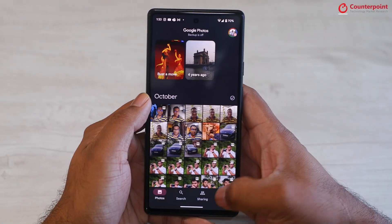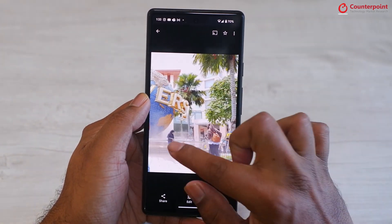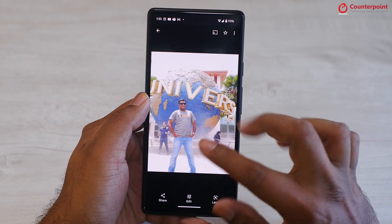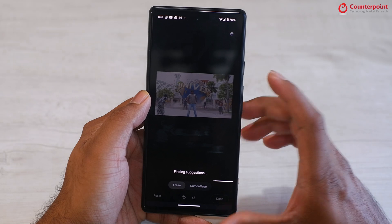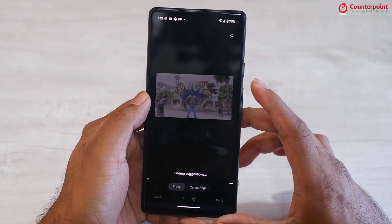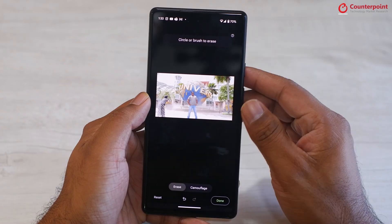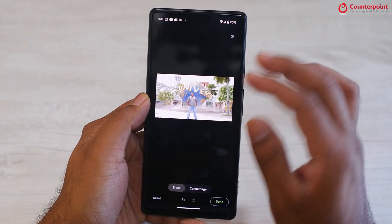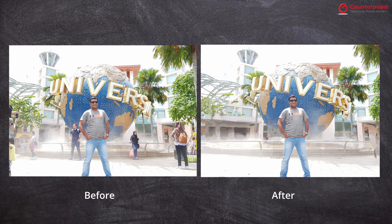In the Photos app, choose a photo, tap on edit, and under tools you will find something called Magic Eraser. In this example, the photo was taken back in 2017, and as you can see, there are a lot of photo bombers. I wanted a solo picture, but unfortunately there were a lot of people. But with the power of AI, I can now remove all these people from the frame and have a solo picture. And this is how the before and after picture looks.